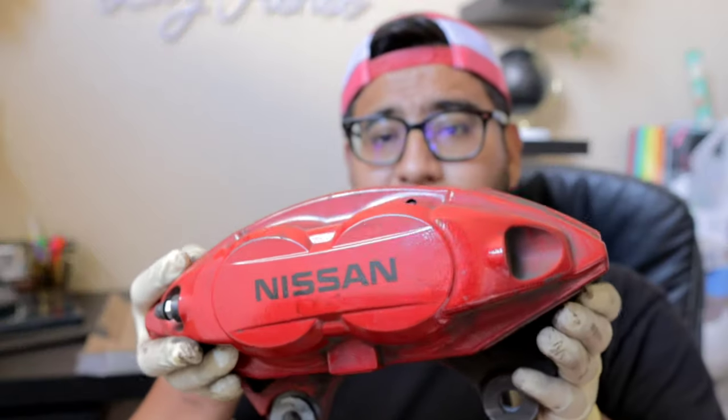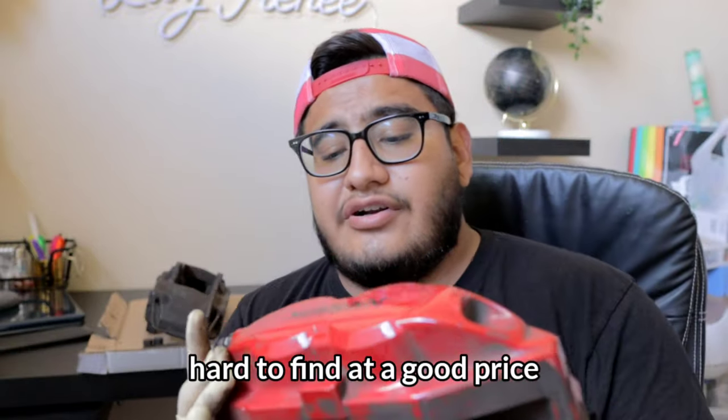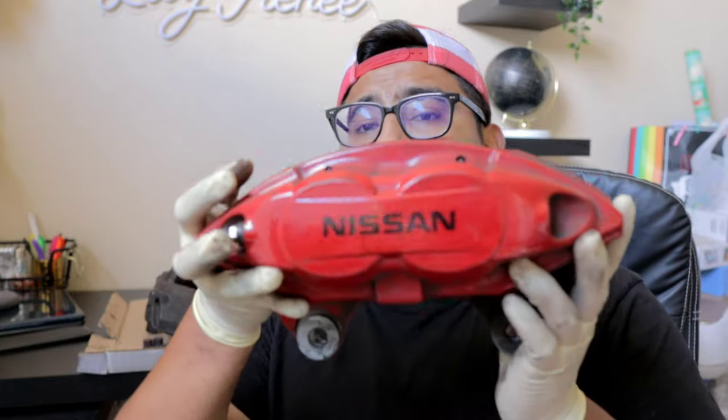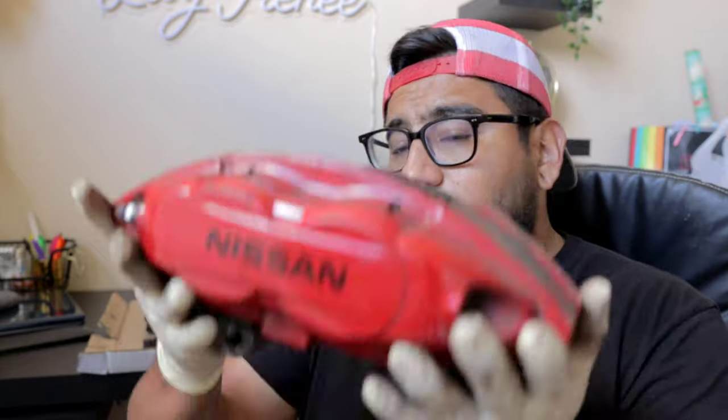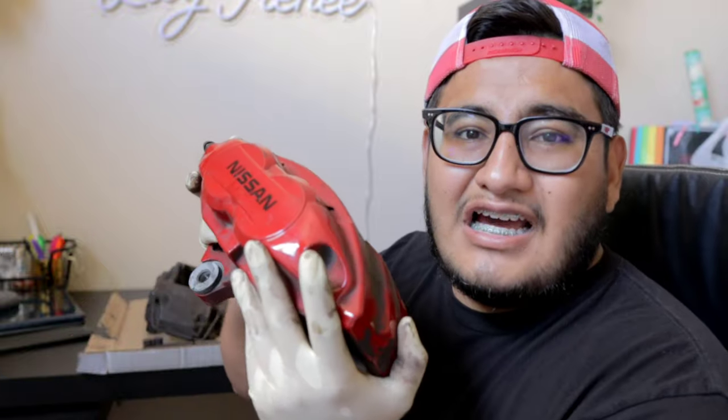Now if you guys are familiar with other popular options out there for Nissan vehicles or Infinitis, you're probably familiar with the Akebono calipers. These are an awesome upgrade for those vehicles. The downside is that people try to sell them to you for an arm and a leg and they're kind of hard to find. There's nothing wrong with them — they're just a little more expensive. And if you have a G35, a cube, or a 350z, you're going to need an adapter to make them work, so that's a downside. They're also pretty heavy — so heavier, more expensive, and everybody has these calipers.